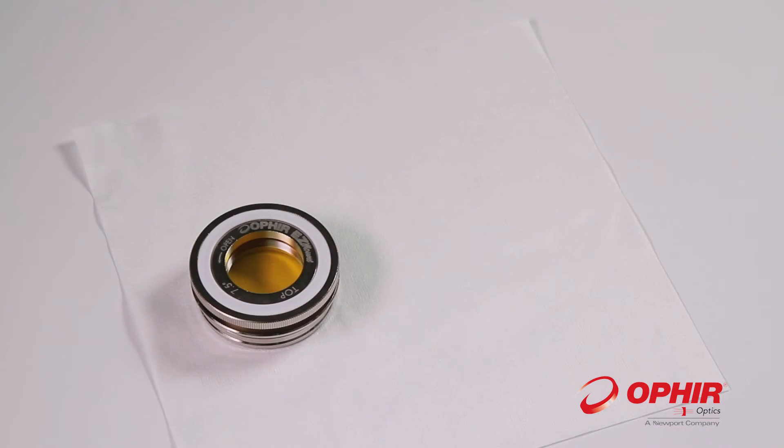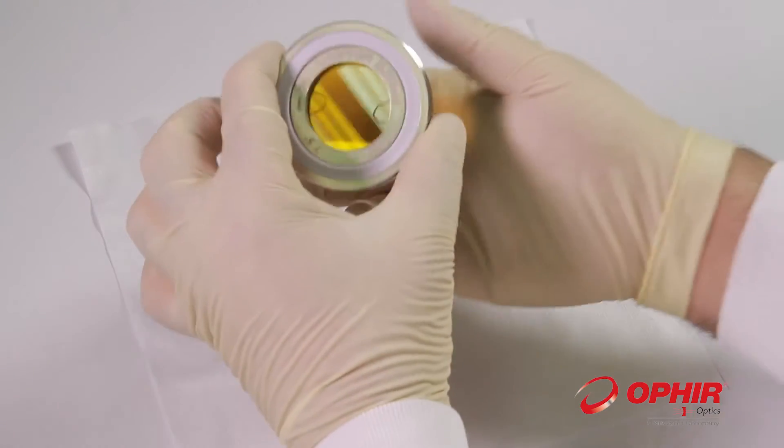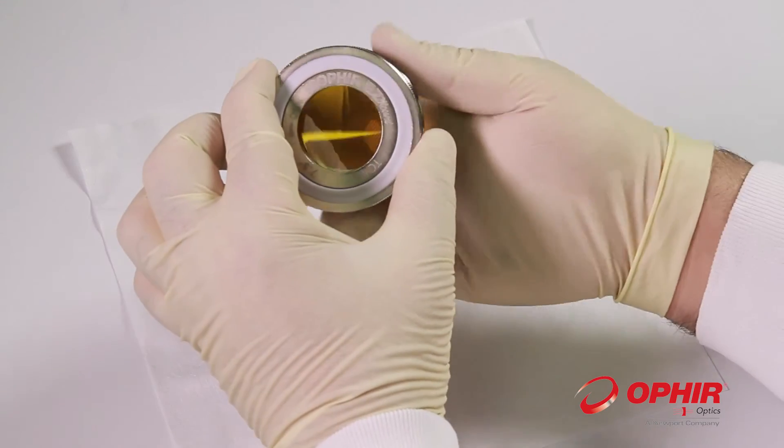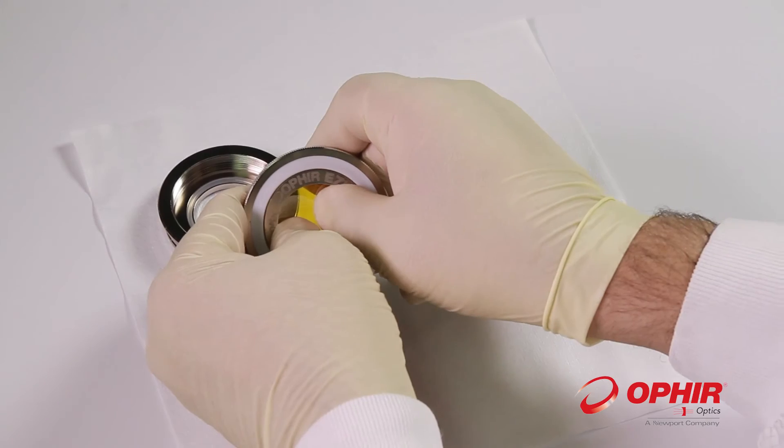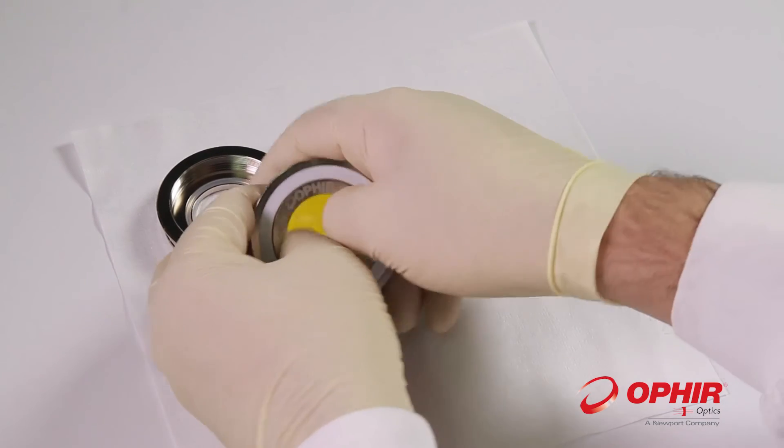In order to take out the lens for replacing it with a new one, unscrew the mount. The lens will now be secured in the top ring of the mount. To remove the lens from the mount, apply pressure on the lens using your thumbs.